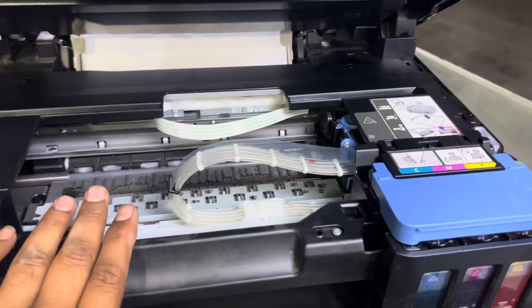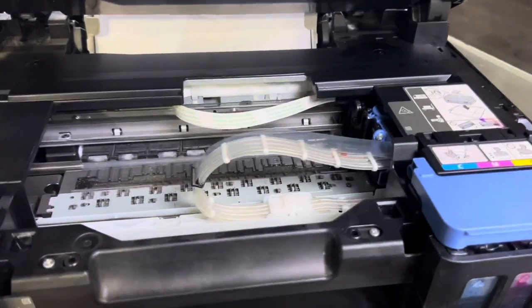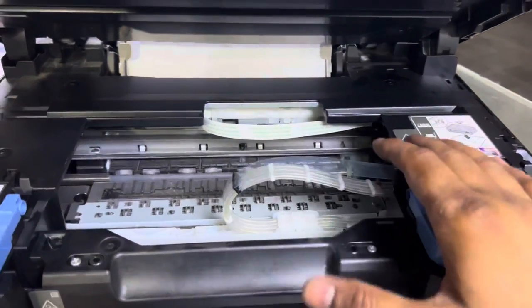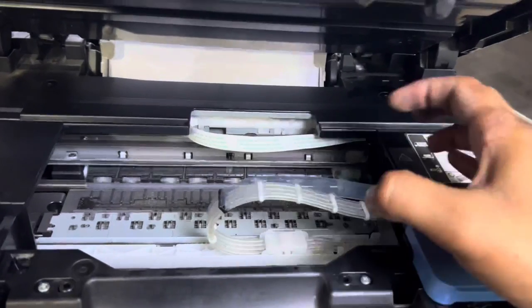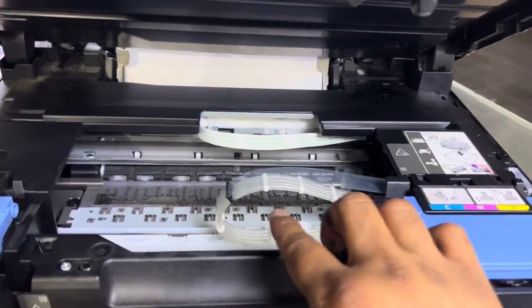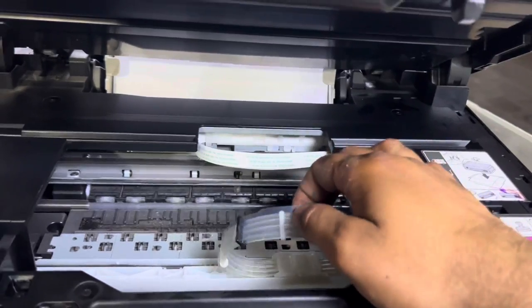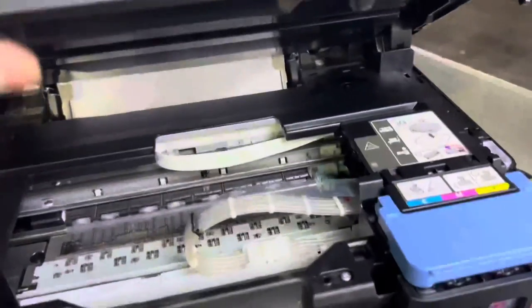Without connecting the printer to any computer or laptop, we will start the ink flush process. The ink cartridges will suck the ink from the tanks, and then after finishing the process, you will find that the pipes will become filled with ink.